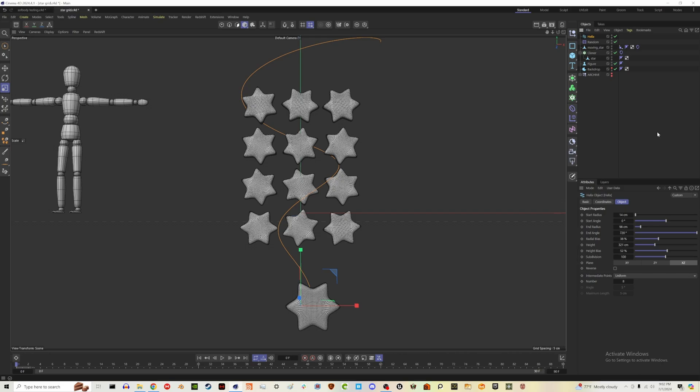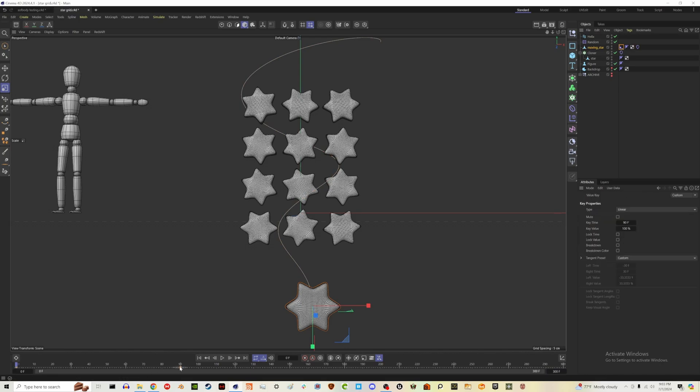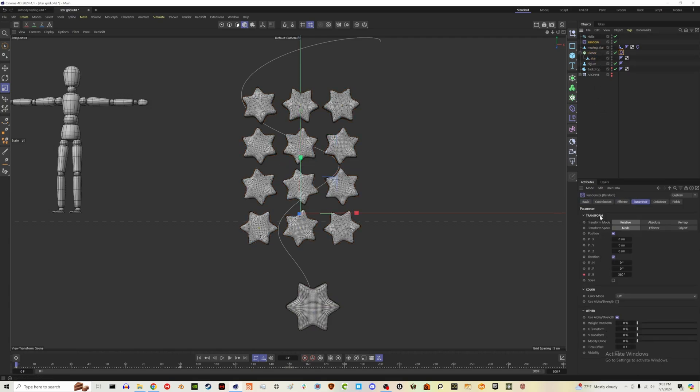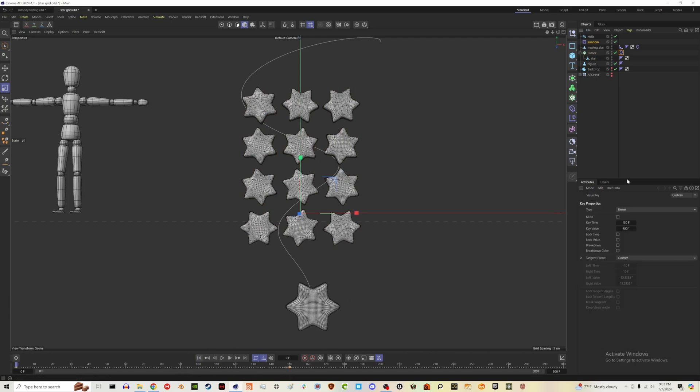You may notice the animation works but is a bit finicky — not really moving between the stars, just hitting the surface. One fix is to increase the Mix Animation influence to maybe 15. The star also seems to be moving too fast, so let's reduce the bendiness to 320 and thickness to 20. Let's extend the timeline to 300 frames and move our keyframes to 150. Let's also move the random effector keyframes to 150 as well and try again.